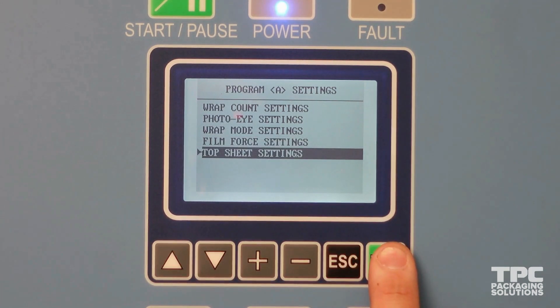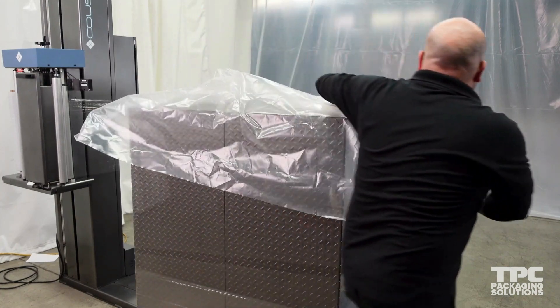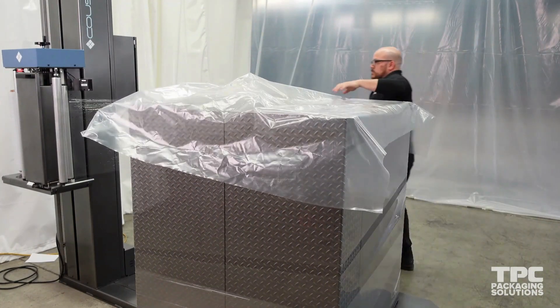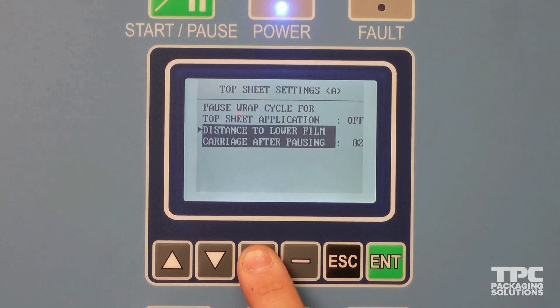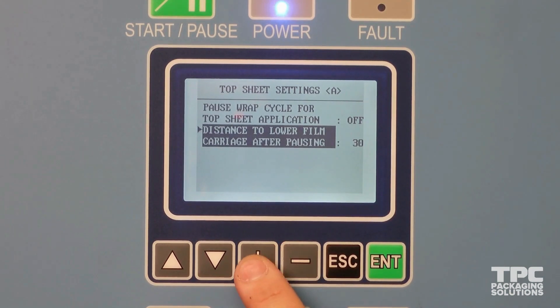The top sheet setting can be turned off or on. This will pause the cycle to allow a user to place a top sheet over the product. You can also adjust the distance it lowers after the pause. These increments are in inches and can be set from 0 to 30.